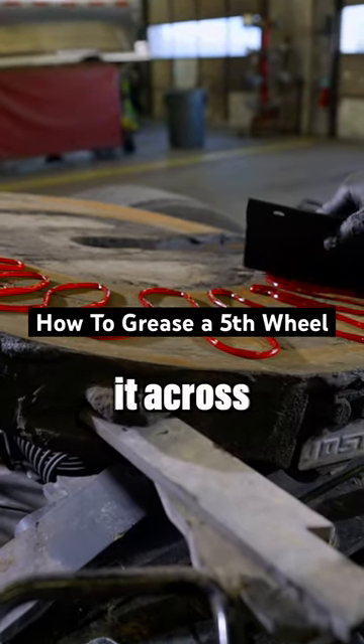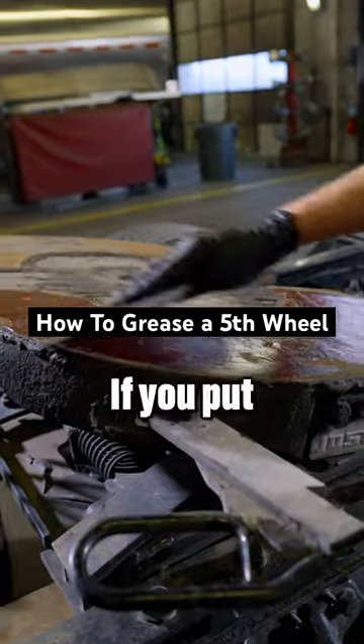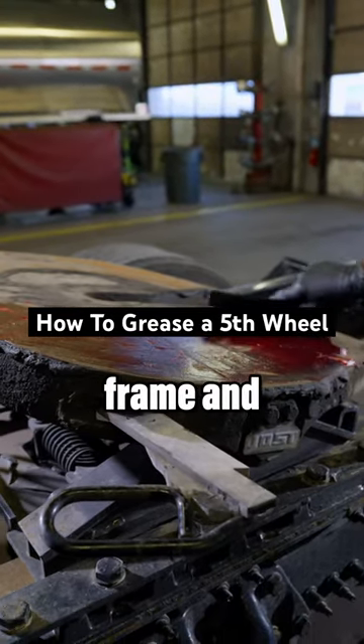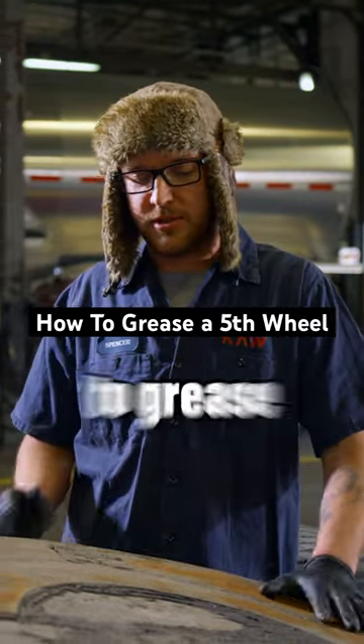Just evenly spread it across here so it hits every surface. If you put too much, it's going to slide right off onto the frame and get everywhere. Some fifth wheels have a slip plate — you are not supposed to grease those.